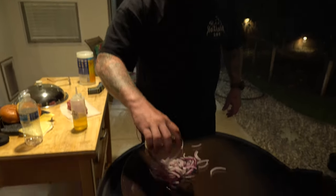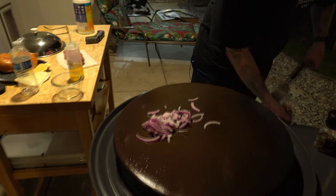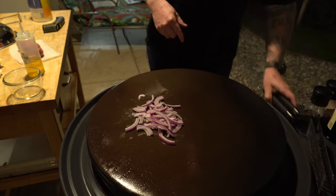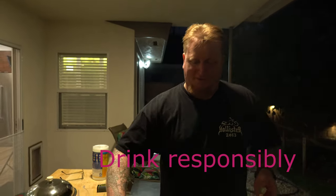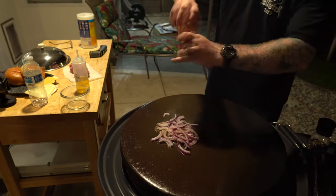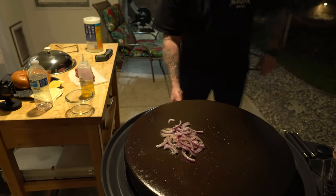Okay, got some onions here. This is a little cooler on this side. That's going nice right there. Gonna get a little bit of dry vermouth. This is what's going to separate the run-of-the-mill sautéed onions from the really good ones. Oh yeah. A little bit of salt, a little bit of pepper.